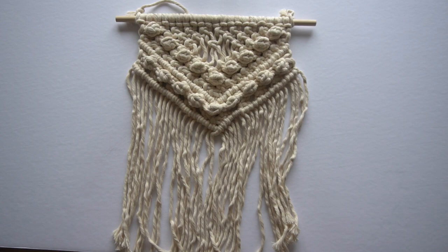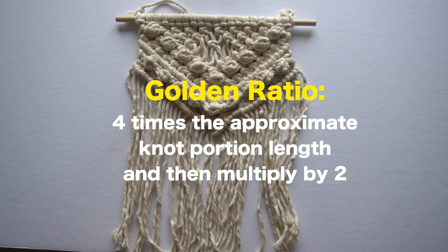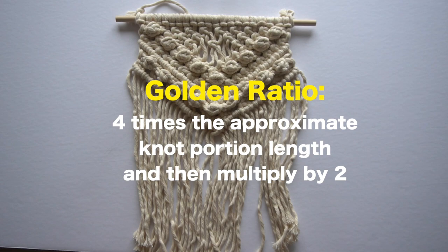To recap: all you need to do to measure cord for your projects using the golden ratio is take the knot portion of your piece and multiply it by four, then multiply by two. Then take your fringe portion and multiply it by two. Add those two portions together to get the length of cord you'll need to cut for your macrame projects.